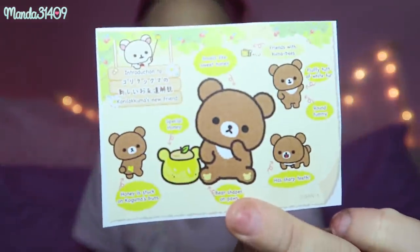We also got some little memo sheets included, and a little Koguma-chan one — he's so precious! I love this character so much. He's been around for about a year or two I think, but he's just so fuzzy and fluffy and adorable. I think I got something else with him on it that I'll show in a minute.